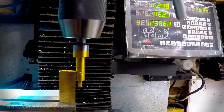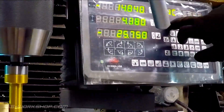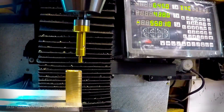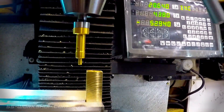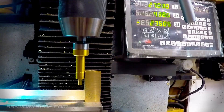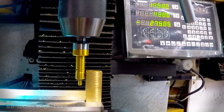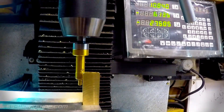I then used the edge finder to find the centre of the part — first locating one edge, zeroing the X-axis, then moving to the other side and locating that edge. Once the second edge is located I press the half function on the digital readout followed by selecting the axis. This is then repeated on the Y-axis, locating the rear face.